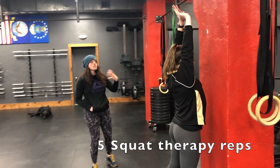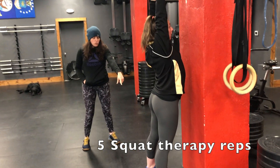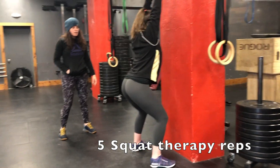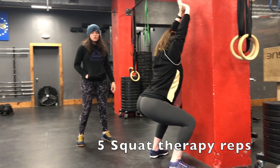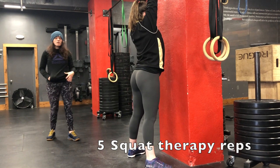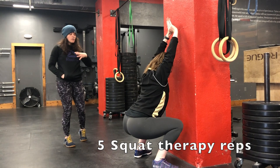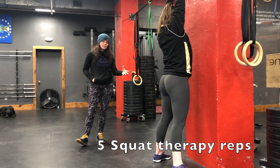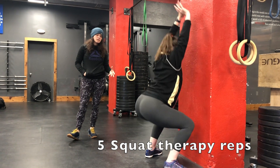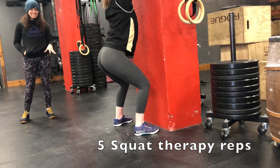Your hands are going to want to come apart — fight to keep them together and press up into them. Her feet are about shoulder width apart. She's going to shift her hips back and descend slowly into the squat — almost like a three-count descent and a three-count rise. Drive your hips back the entire time, sitting down to the heels. As you warm up, if this gets too easy, move a little bit closer to the wall.